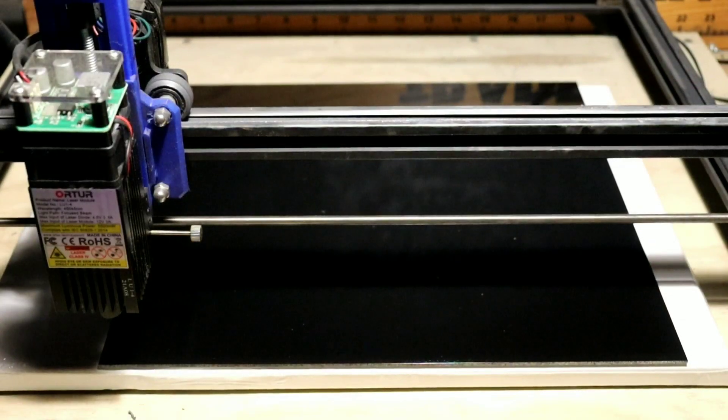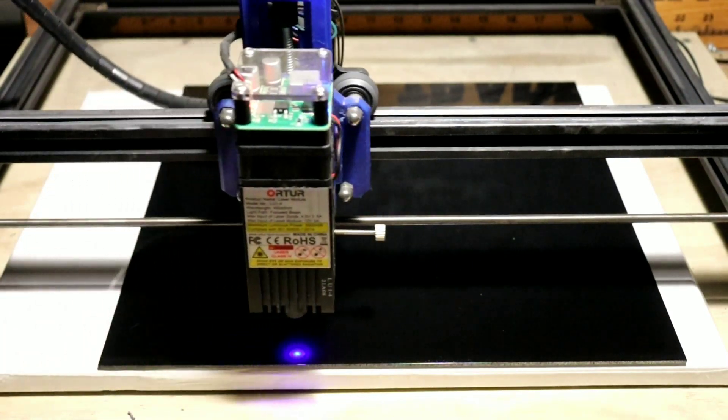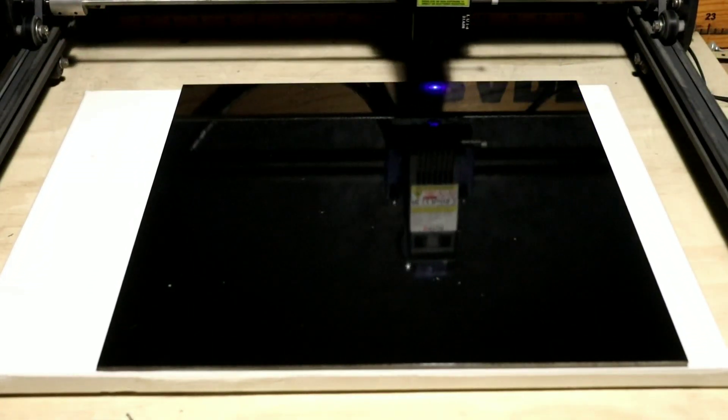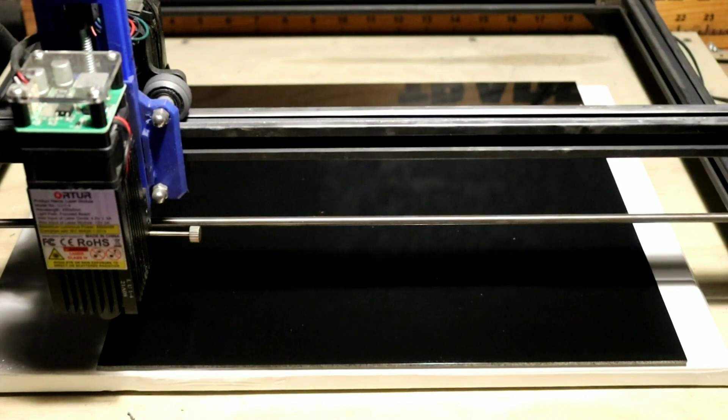Alright guys, we got everything set up - we're burning Zack Snyder's Justice League! Before I start, I want to say thank you all for subscribing, liking, sharing, and dropping comments. Everything we use to make this video will be in the description. We're doing a Justice League shadow box. We're gonna hit shift to frame it, make sure everything is lined up - and it is looking good. We're using pass-through, hopefully we get an amazing burn. Let's start this thing!